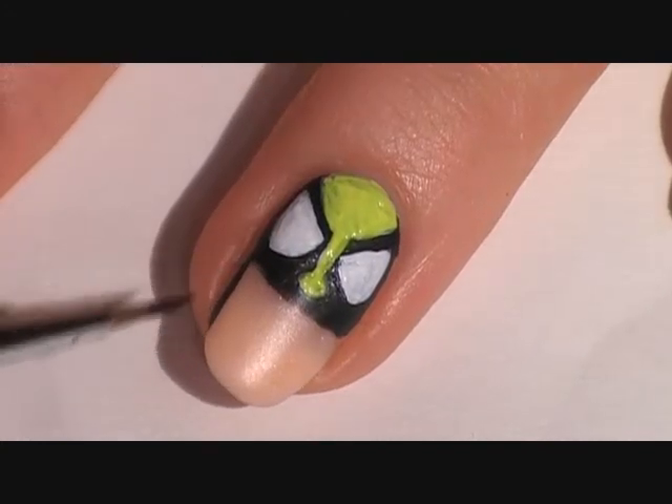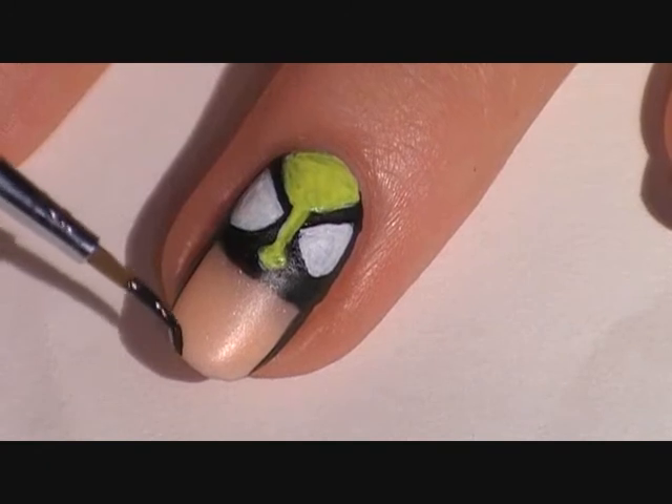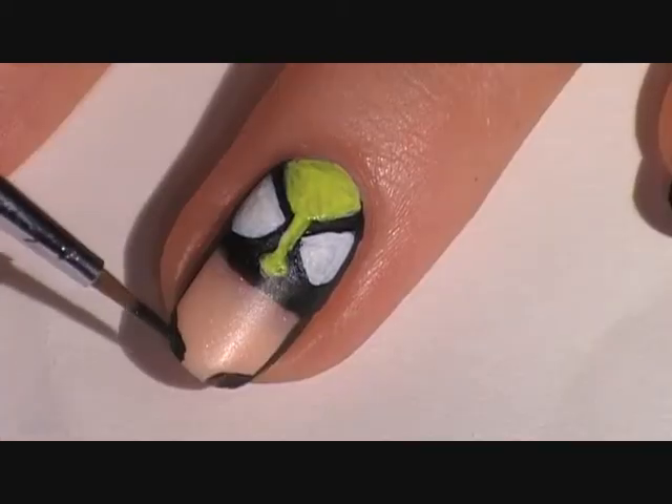Now paint a vertical line on each side of the bottom half of the nail using black acrylic paint. Then bring in two small horizontal lines leaving a gap in the middle, and this is for the chin.